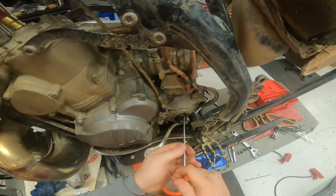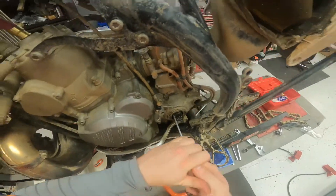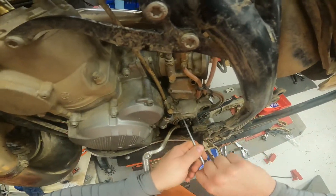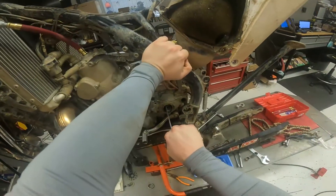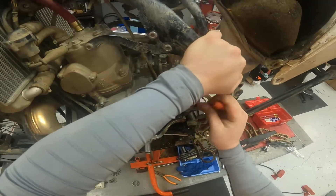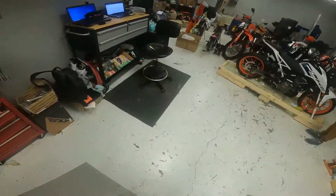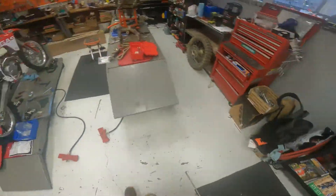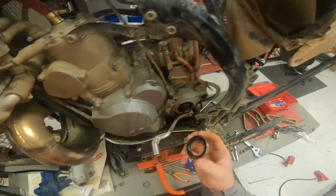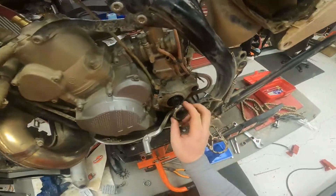See how it broke loose — some of the rubber came out. There it came all at once. That popped right out of there.